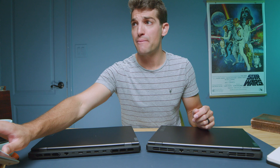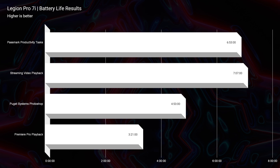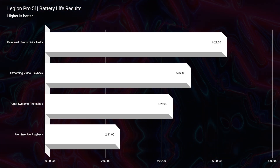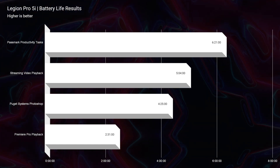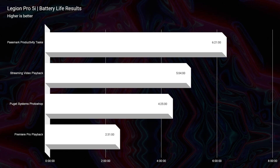Looking at battery life, the Pro 7i and Pro 5i are very close; however, the Pro 7i has a slightly larger battery and we're seeing slightly better battery life as a result. Both have webcams — here's a quick sample of each. This is the webcam on the Lenovo Legion Pro 5i, and a little sample of the audio. This is the webcam on the Lenovo Legion Pro 7i, and a little sample of the audio.